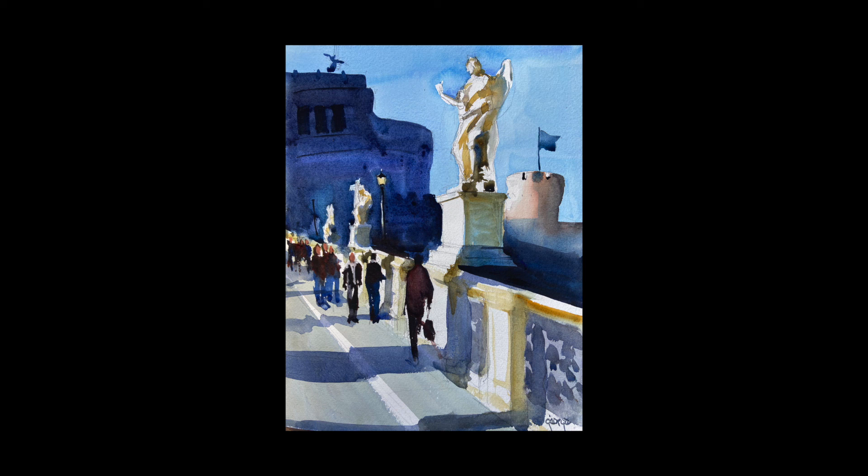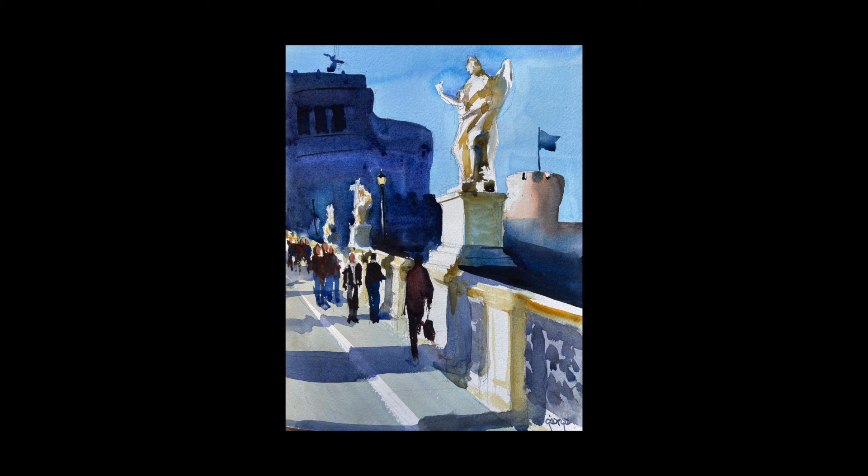I hope you enjoyed that. Thank you so much for joining me. Please subscribe, and if you like the video give me a thumbs up — I appreciate it. I will see you again very soon. Thanks for watching.